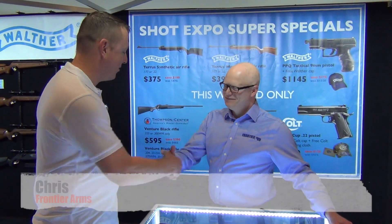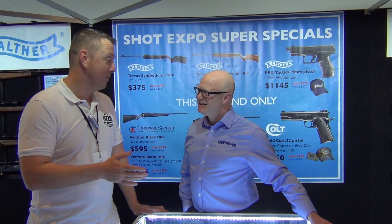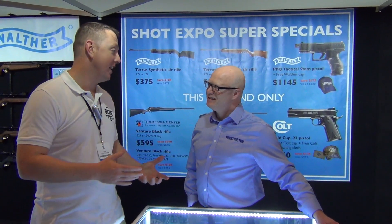All right guys, we're at the Frontier Arms booth. Good friend of Aussie Reviews, Chris Papps. How are you, mate? Good, mate. It's been a busy show. And I know you guys have been very busy because like most of the booths this year, I've had to get in before opening hours to actually get a chance to speak to people. We appreciate that, mate. It's always good to have a show.